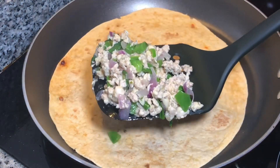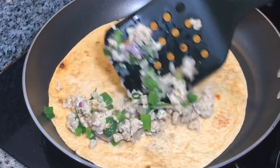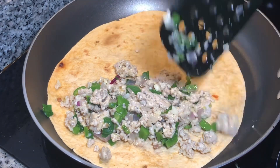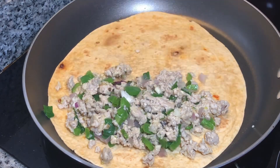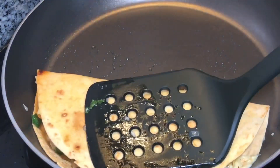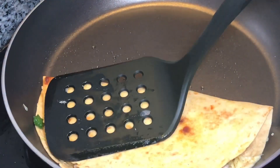Take your chosen tortilla and add the chicken filling that we made earlier. Toast one side of the tortilla for about two minutes or until its color comes through.